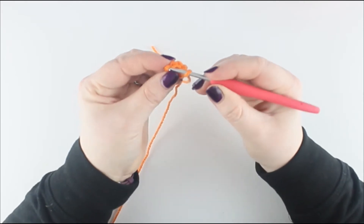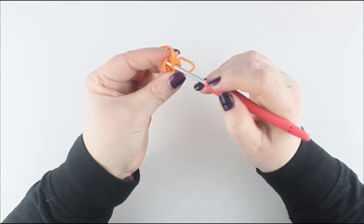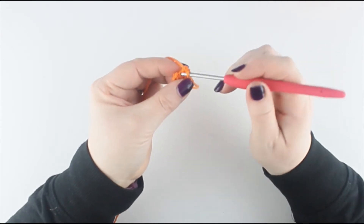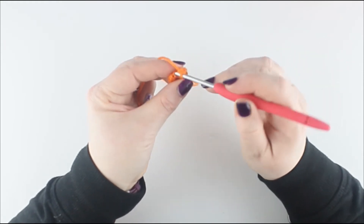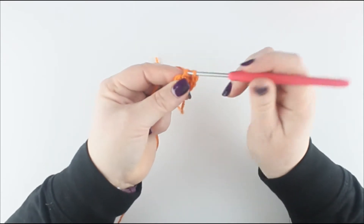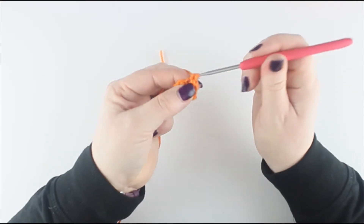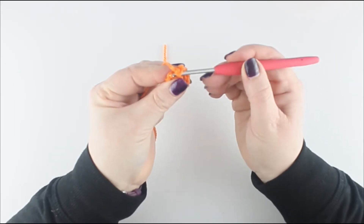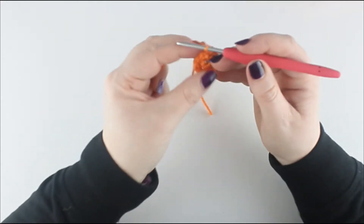In each one of those front loops I want you to place 2 double crochets — this is an increase round. Picking up that first loop, put the yarn over, pull through, yarn over, take off 2, and do the same again into the same stitch. So now you have 2 in that one stitch. Move on to the next front loop and repeat. The reason we need to do that is, when we go to attach the petals, those back loops are the ones we'll actually be working into.